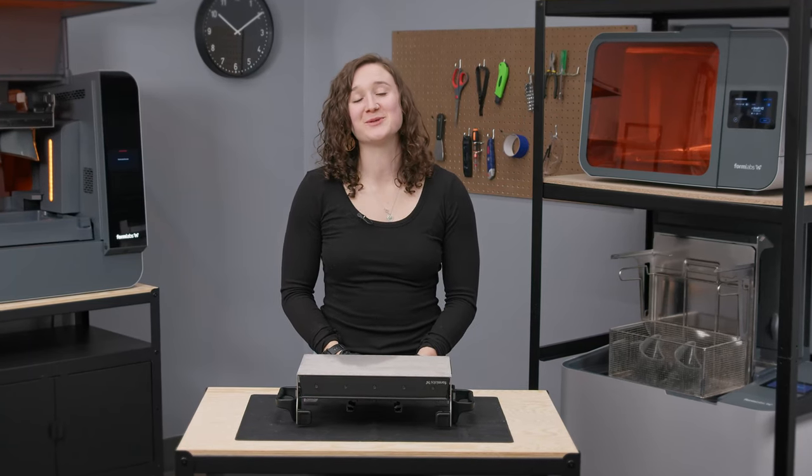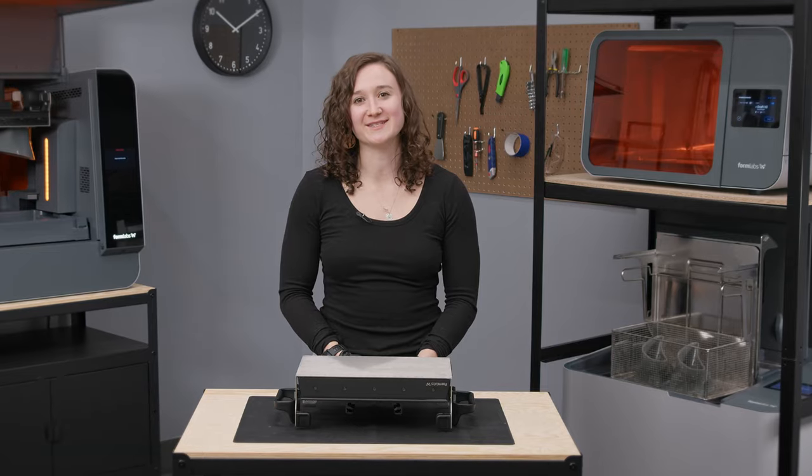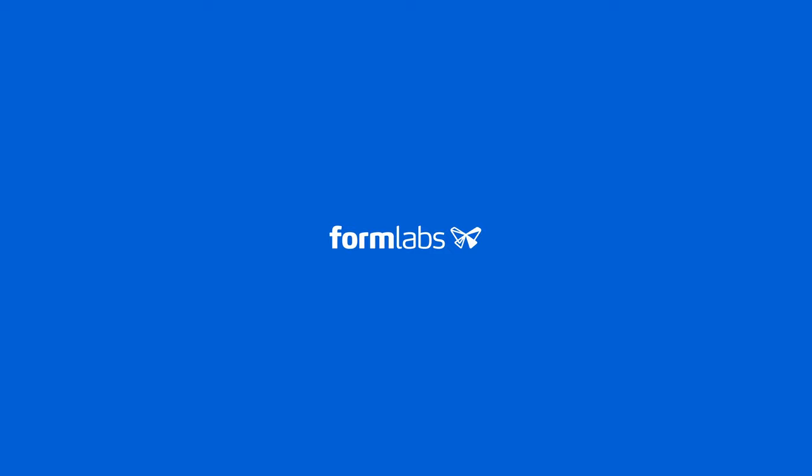Build Platform 2L is a valuable tool to help you streamline your 3D printing process. To learn more about our industry-leading SLA printing products, please visit formlabs.com.